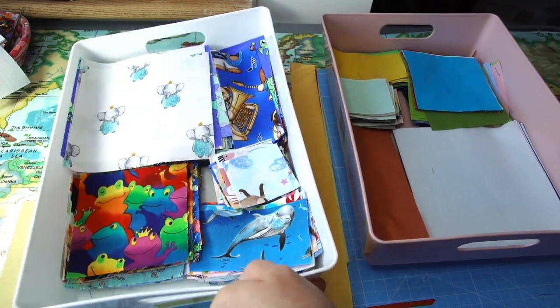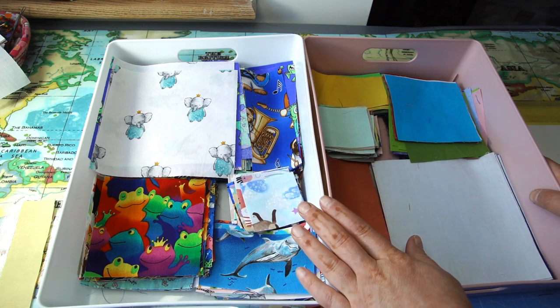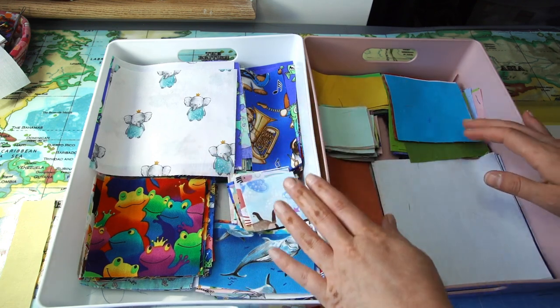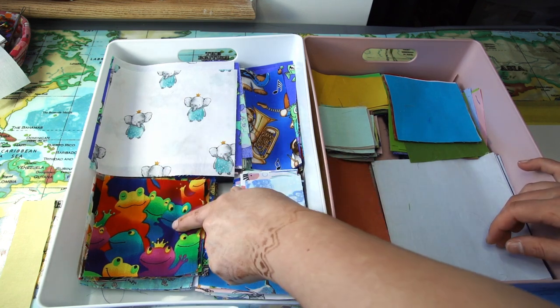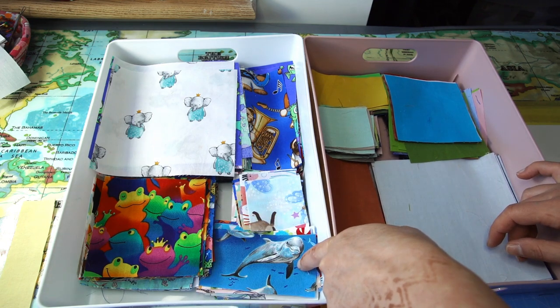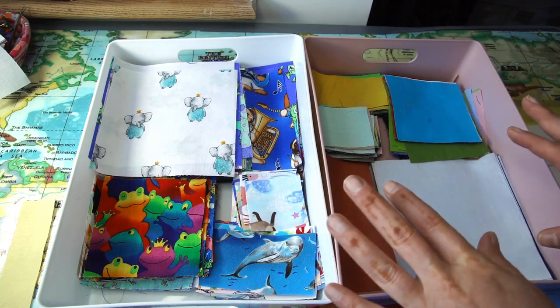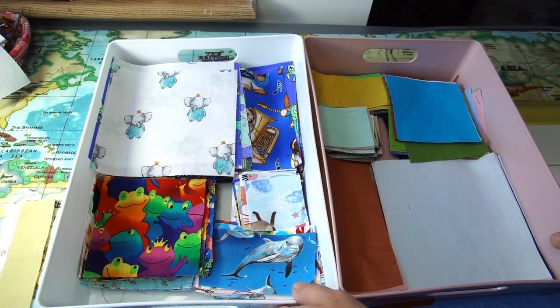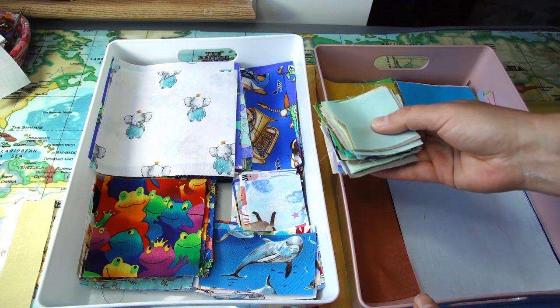I've got my tray with kids' fabric and my tray with solids. I quickly touched up on the trays and my storage system in the last tutorial, but I will make a longer tutorial soon. What I've got here: six and a half inch squares, four and a half inch squares, two and a half inch squares, two and a half by four and a half, and two and a half by six and a half. Each tray I've got by type with the same sizes so it's easy to mix and match as I need them.